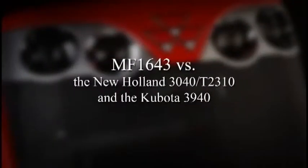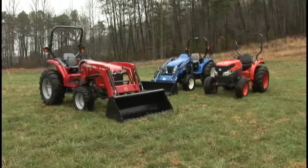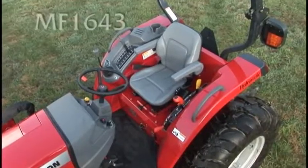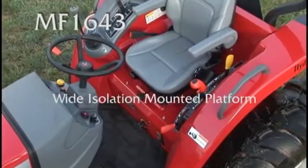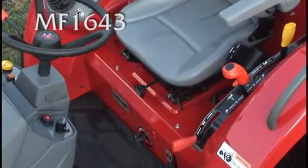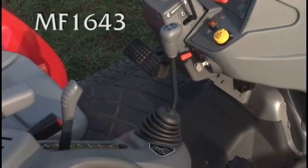First up, the Massey Ferguson 1643 versus the New Holland 3040 T2310 and the Kubota 3940. Right up front, you can see the difference and feel the difference. The Massey Ferguson 1643 isolation mounted platform is wide and open with a sound and vibration insulating mat. Fit and finish is very high. Controls are mounted on the fenders for easy access, and the loader joystick is an integral design.